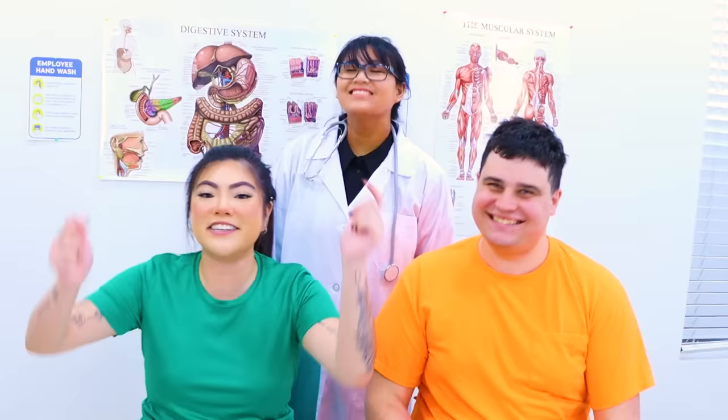Hi, everyone! If you guys liked our video, leave a comment down below! Don't forget to subscribe and hit that bell button! Give us a big thumbs up, and we'll see you in the next video! Bye!